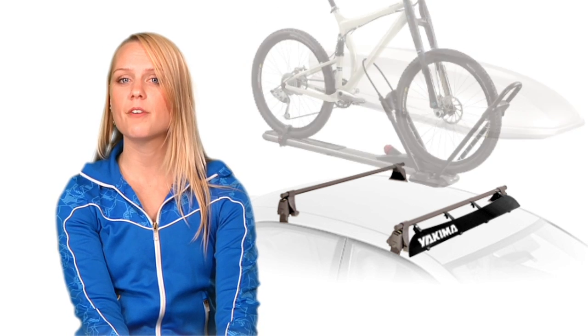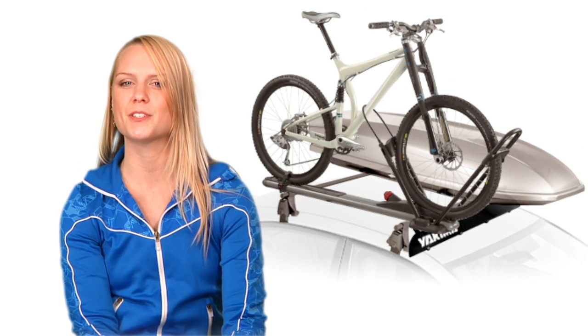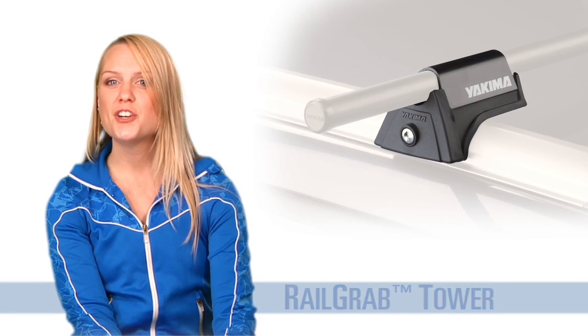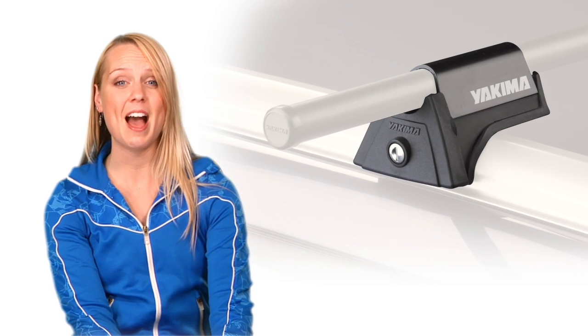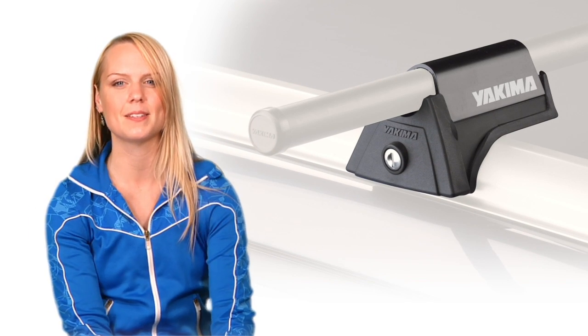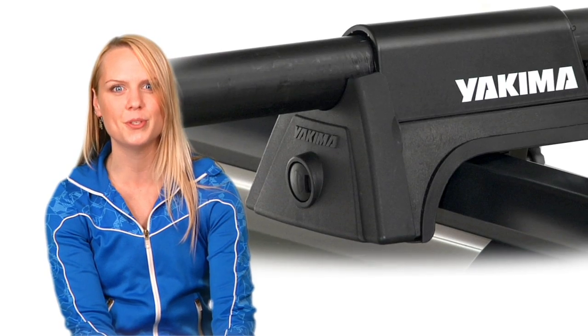All you need is a set of rail-grab towers and some crossbars. Does your vehicle have factory-installed side rails like these? If so, then the rail-grab is the tower for you. No matter what kind of side rails you have on your vehicle, the rail-grab does just what its name implies — it grabs onto your rails and refuses to let go.